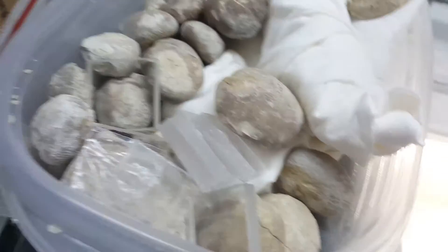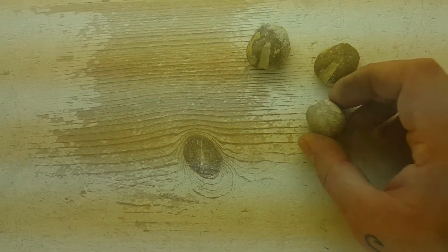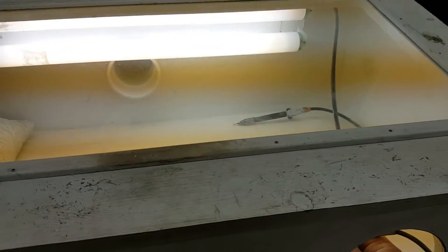A few of the ones I tried to show you all cleaning — the light kind of messes with my camera phone. I'm just going to set this right on top of the glass lid there so you all can see what's going on, but that light is going to affect the camera just a little bit.